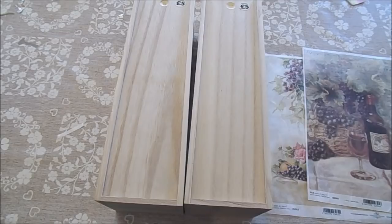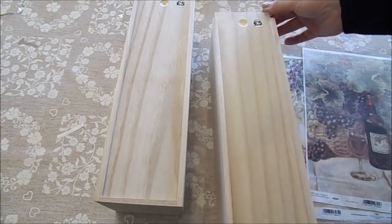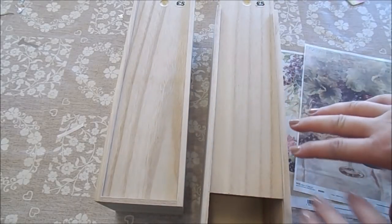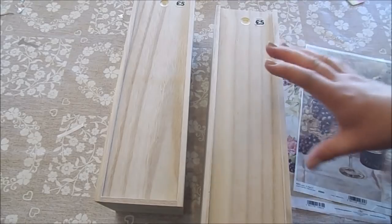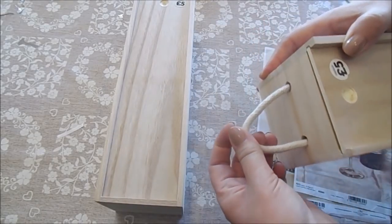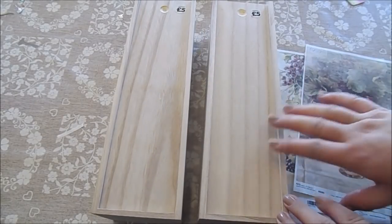Hi everyone, welcome to Becky's Crafts and Goodies. Today we're going to decorate these really cool wine boxes. These came from The Works and they were five pounds each, so they make really great presents. You can decorate them to any decor that you want and make it suitable for who you're giving it to. They come literally just plain like this, plain wood, and they've got some string at the top.